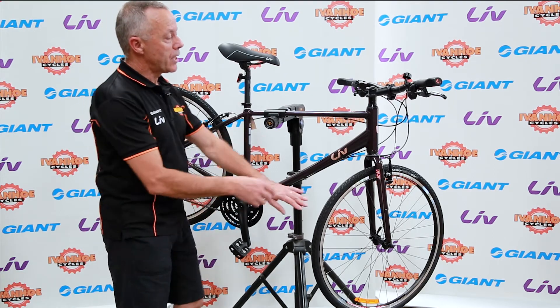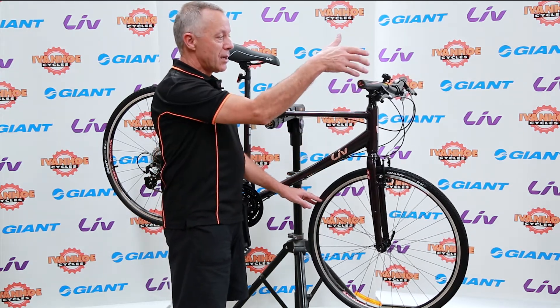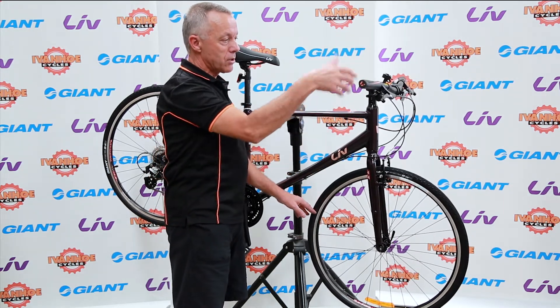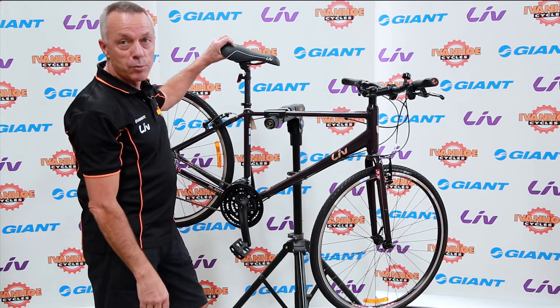You sit quite upright, it has ergonomic handlebar grips, so they're quite a comfortable grip. It's not a rounded shape, so it does fit the palm of your hand better than a regular grip. And also, importantly, it has a nice, comfortable saddle.